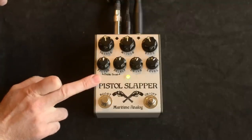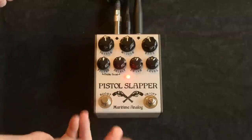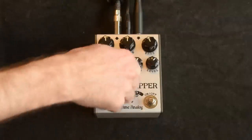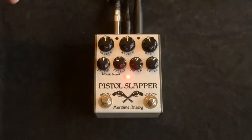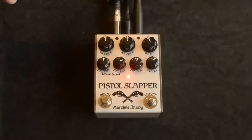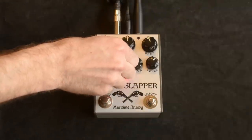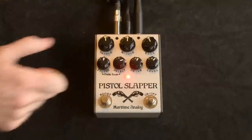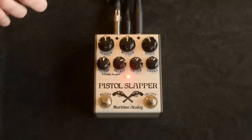And then the treble boost — this is only active when the boost is on. Here we have the filter selector, which starts over on the left, which is the thinnest and most trebly, to the extreme right, which is thick. This selects the range of each filter position within the treble boost circuit.